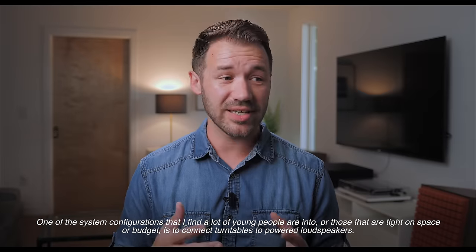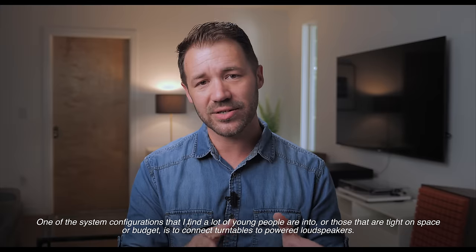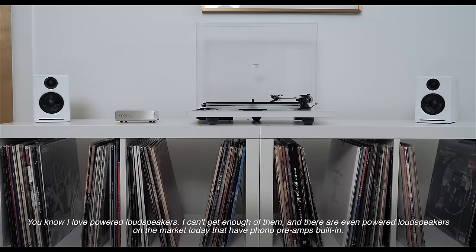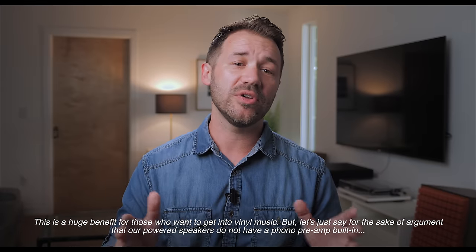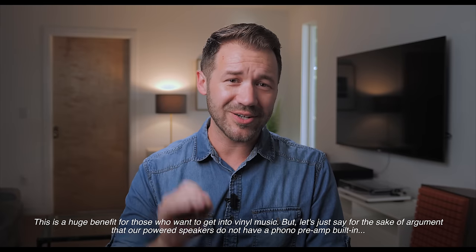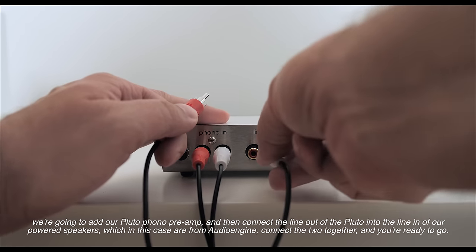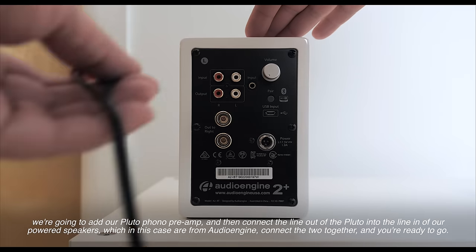One of the system configurations that a lot of young people are into, or those tight on space and budget, is to connect turntables to powered loudspeakers. There are even powered loudspeakers on the market today that have phono preamps built in, which is a huge benefit to those wanting to get into vinyl music. But if your powered speakers don't have a phono preamp built in, we'll add our Pluto phono preamp and then connect the line out of the Pluto into the line in of our powered speakers — in this case Audio Engine — and you're ready to go.